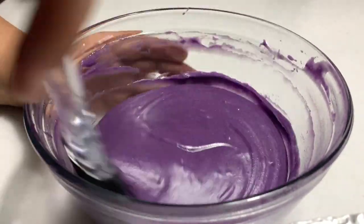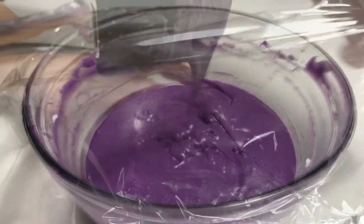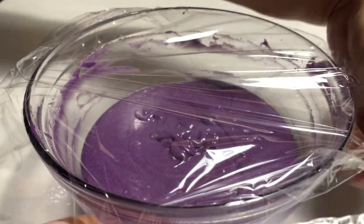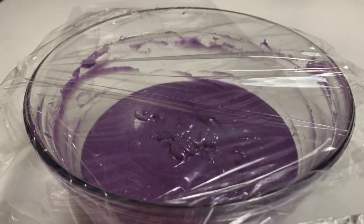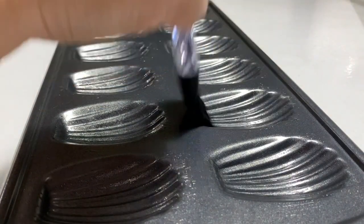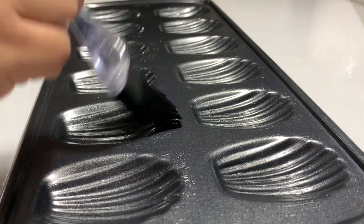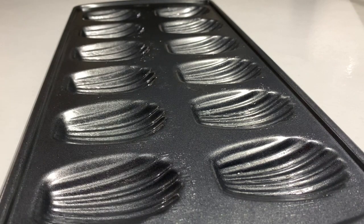Refrigerate the batter for at least one hour or longer. This is very important for getting the hump of a madeleine. When the batter is ready to come out from the fridge, preheat your oven to 350 degrees Fahrenheit and lightly grease a non-stick madeleine pan with cooking spray using a brush.